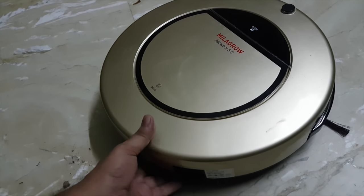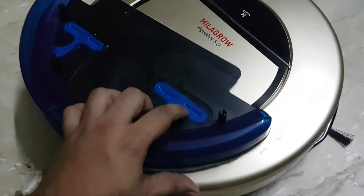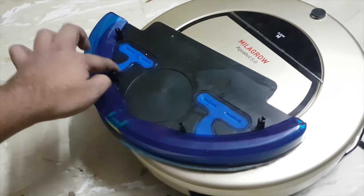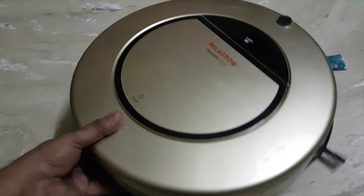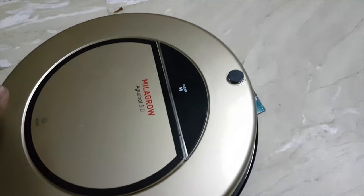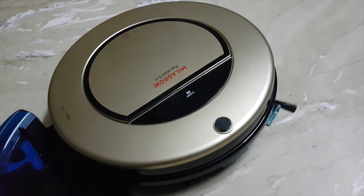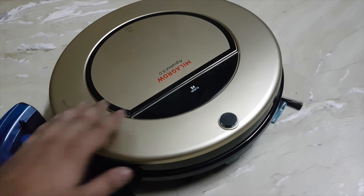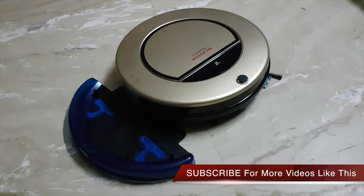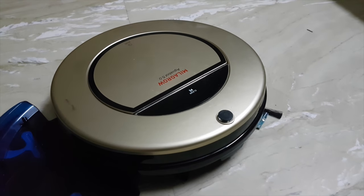The mop section has pore areas where water collects in the ring and flows through to the mop pad. This is a home cleaning robot that does the job — it costs around 31,000 rupees and has all the required sensors so it can work completely on its own in auto mode without needing any commands. It works great, and I would say this is a very nice thing to have. Thanks for watching.